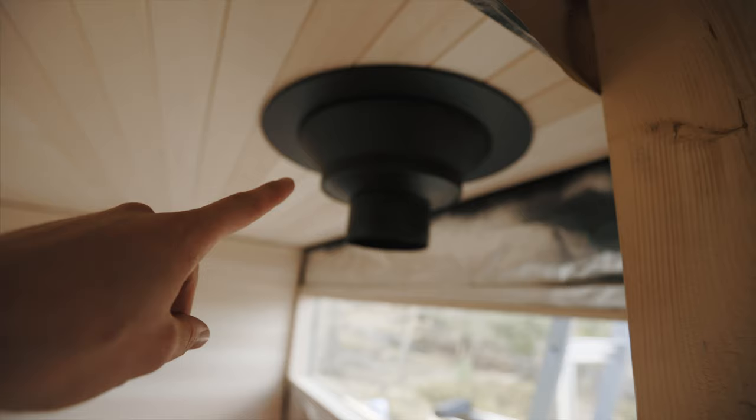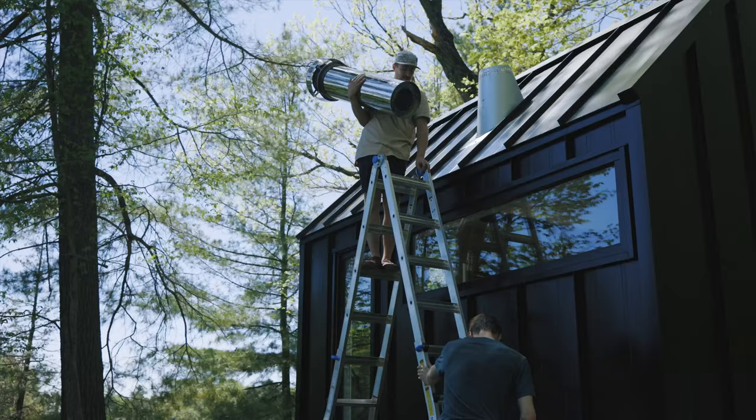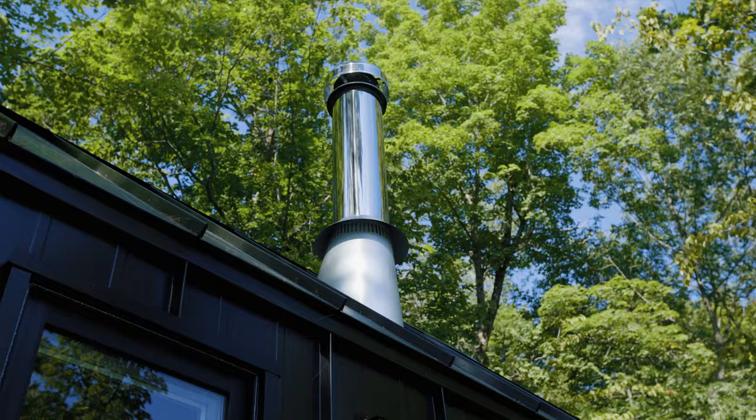I got this ceiling support in without issue and then I've got the elbow up here. It needs to be secured and strapped to the ceiling, and then I've got a two-foot section and then there's going to be a three-foot section. Don't love the elbow but it's getting there.